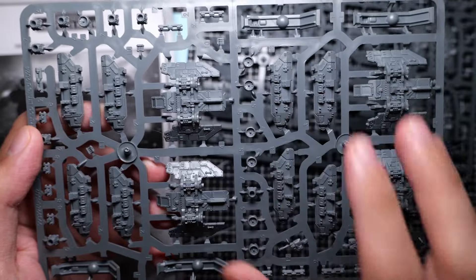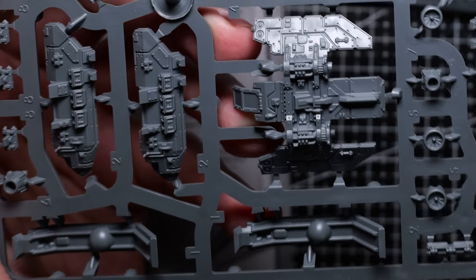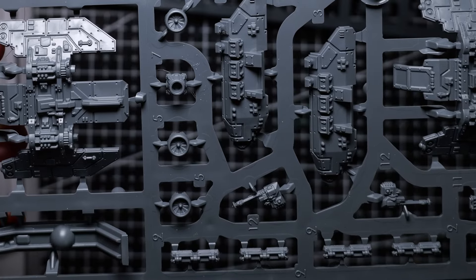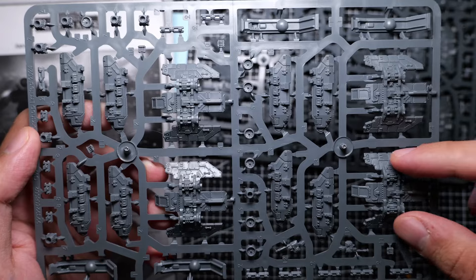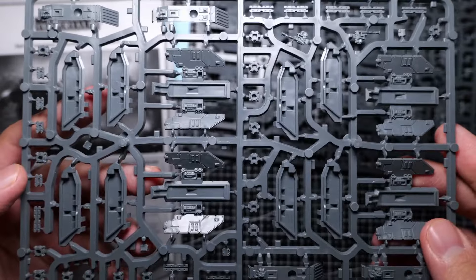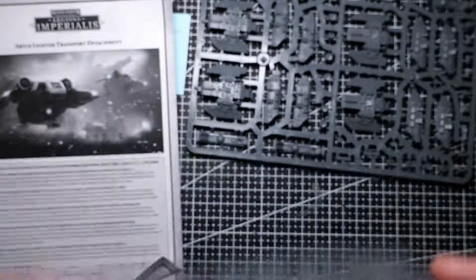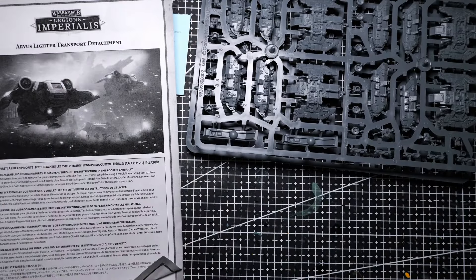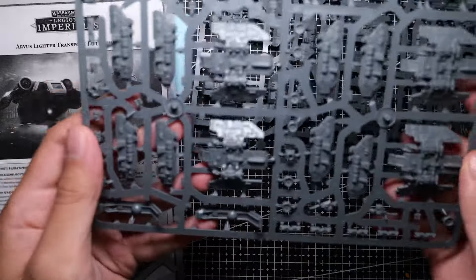As you can see, we've got four Arvis lighters on the sprue and the design looks pretty simple. We've got a top, two sides, and a bottom, as well as some various details to attach onto them. I think they look pretty simple to assemble, so hopefully it should be nice and quick. But I do think they're going to look pretty good all assembled. Let's assemble these up, prime them, and start painting them.